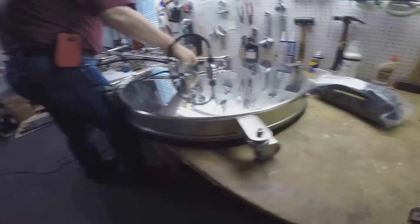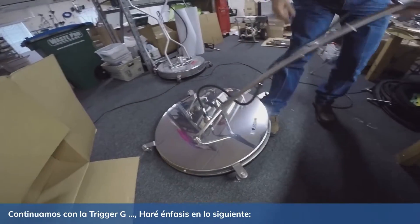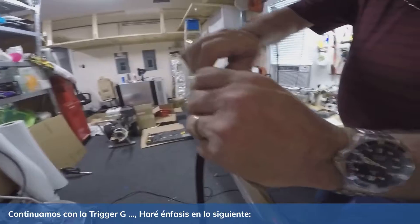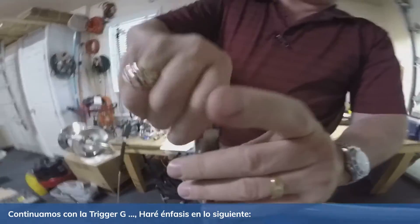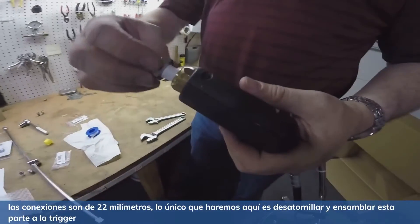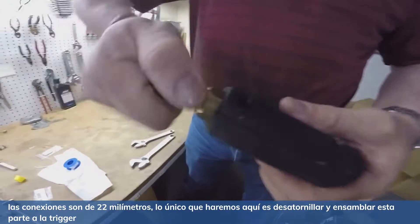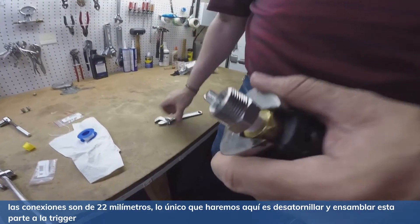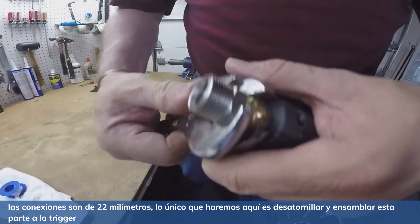We've got to put our trigger gun on. Other than that, this one's ready to operate. Let's get our trigger gun on here. Again, 22 millimeter fitting. All we have to do is just unscrew it off right here, screw it into our trigger gun, which comes supplied. We take that fitting and we screw it in the front of our trigger gun, tighten it down, Teflon tape everything as normal, and tighten it down.